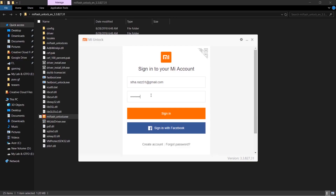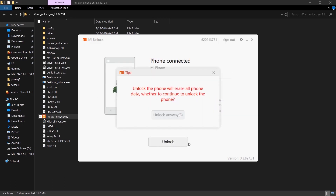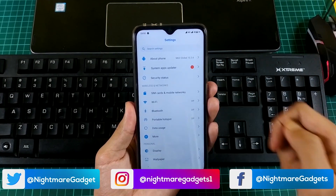First of all, we need to unlock the bootloader. Remember, unlocking the bootloader will wipe your device. If you have any important files, kindly take a backup of your device before unlocking the bootloader.